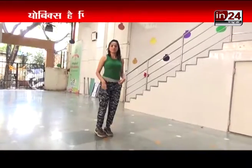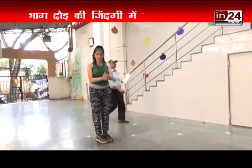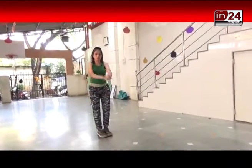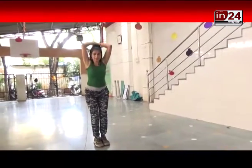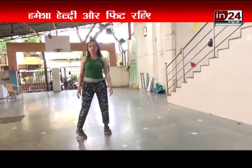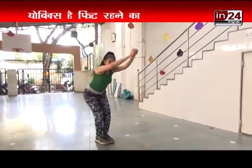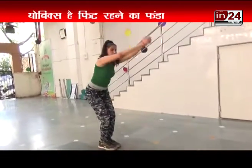Now we are going to do the basic form. You have to just hold your hands like this and then take your hands up. You have to keep your hands like this and then going up and going into the squat form. You have to touch your toes and then again go far away in the back.